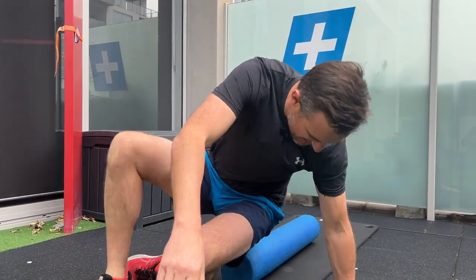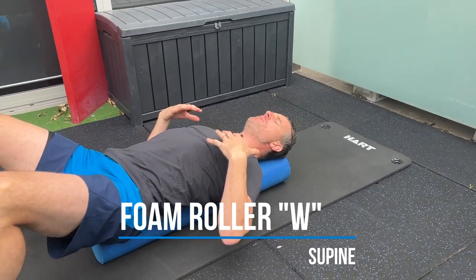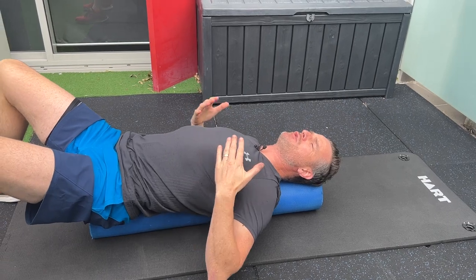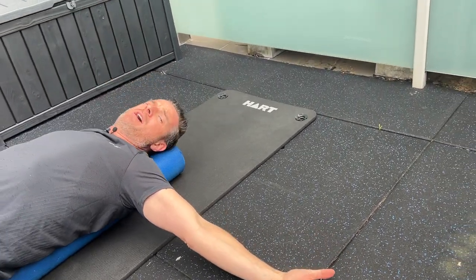The good thing about the roller is it doesn't soften out or flatten, and the hardness also helps you stretch through your back. So when you get a chest stretch, you also get a bit of a back stretch. What I want you to do to open up through here is start in this position and get your hands out in what we call a T-shape — basically hands out and on the ground.